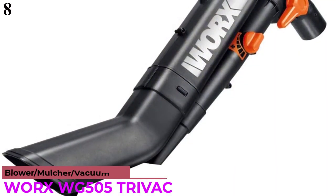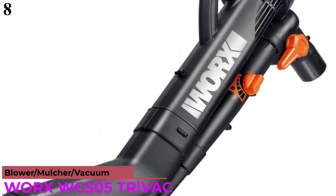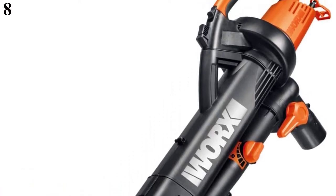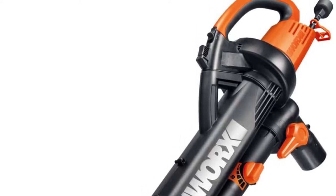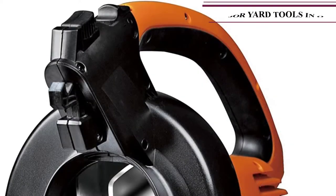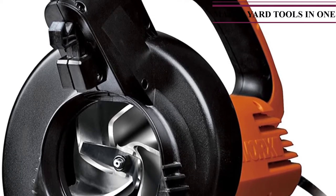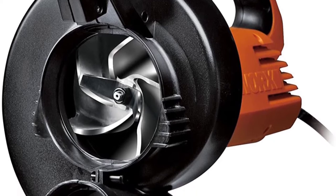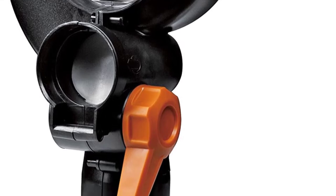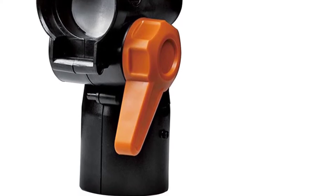Number 8: With the WORX WG505, get 3 yard jobs done — blowing, vacuuming, and mulching — with the flip of a switch. When you're all done, you have a free bag of mulched leaves for your garden and flower beds. This leaf vacuum sucks up dry leaves with a 16 to 1 mulch reduction ratio, meaning it shreds 16 bags of leaves down to a single bag. Similar to the WORX WG509, the WG505 is designed for one-handed operation, and its tube allows easy access underneath lawn fixtures and other hard-to-reach places.